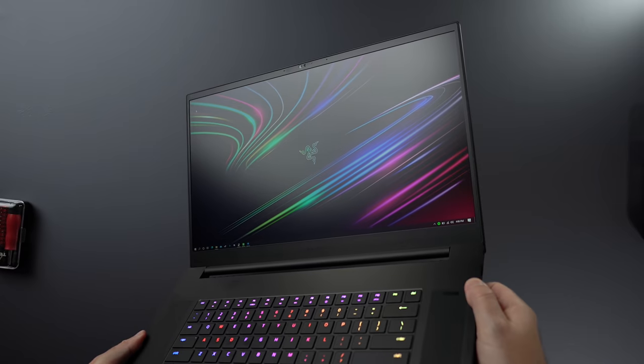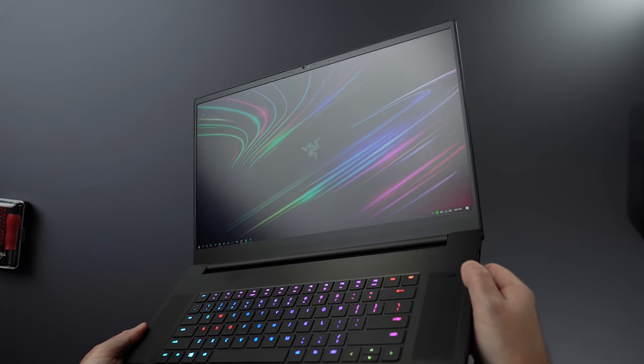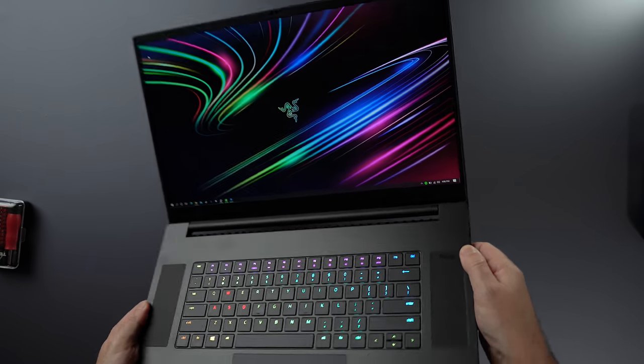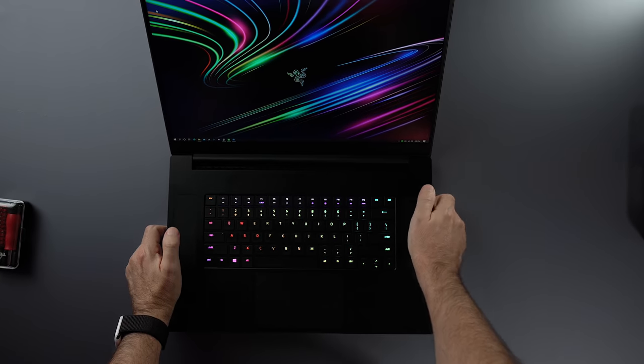The screen is 1080p but runs at 300Hz. You can also get this in 4K, which supports touch, but I prefer the 1080p 300Hz for gaming. The brightness of the screen is 300 nits, which is alright. Let's compare how it looks next to the MacBook.